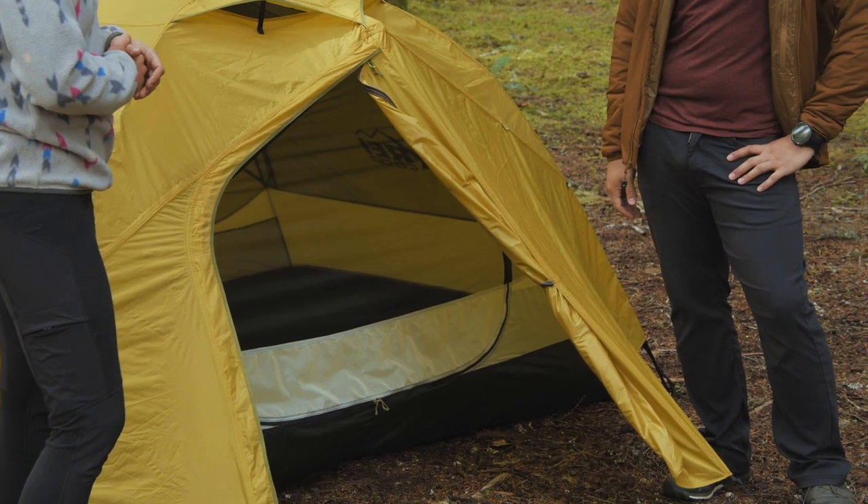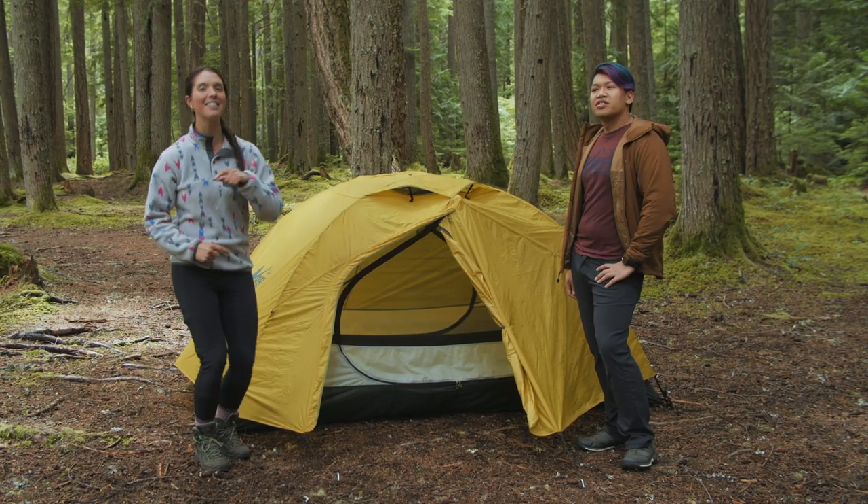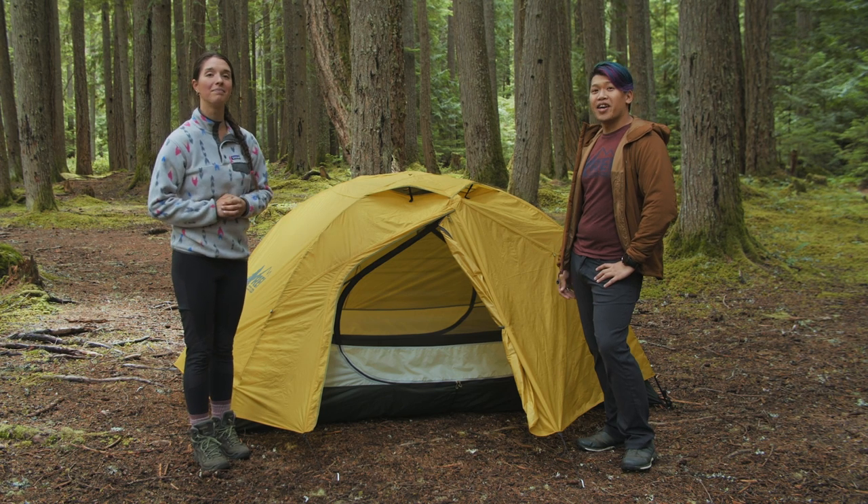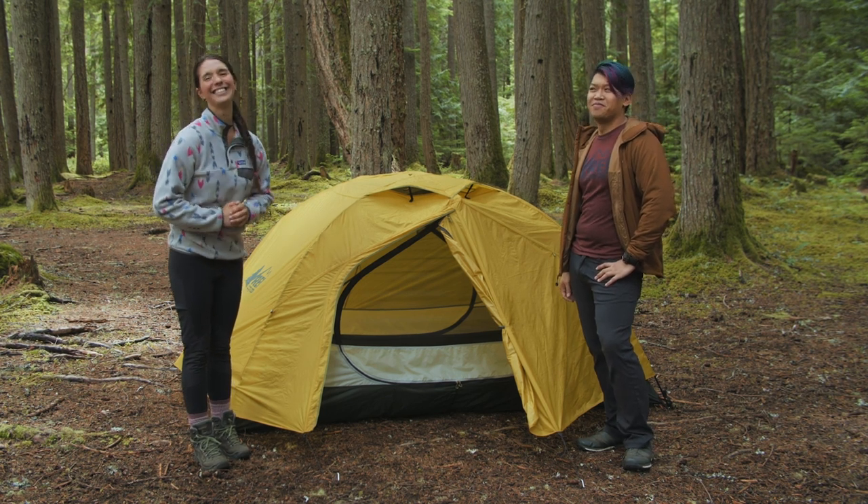That's it for the best backpacking tents you can find at REI. As always, if you have other questions, you can watch our other videos. If you haven't yet, go ahead and subscribe to our channel, and come into your local REI to talk to the experts there — we'll be happy to geek out about tents with you. See you later!